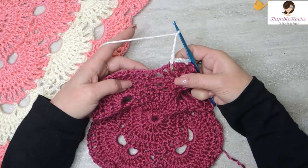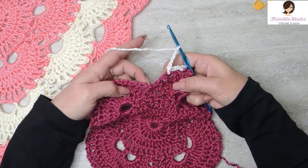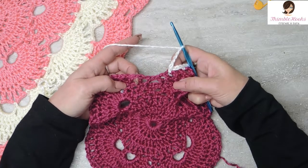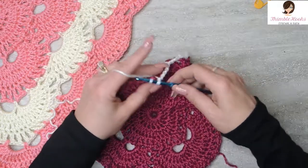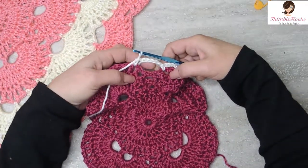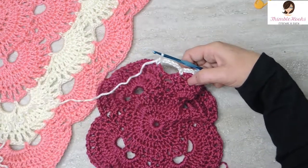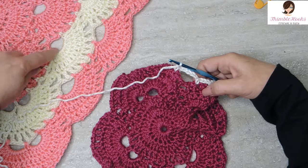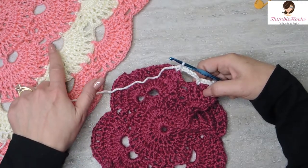You want to jump over this spot, skipping this one, this one, and this one — going to the same spot mirrored over here — single crochet. And there's our chain 5 space. That was an increase! That is this one right here that's all by itself, not the double in the corner, but a single right here.